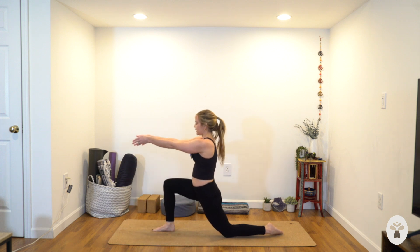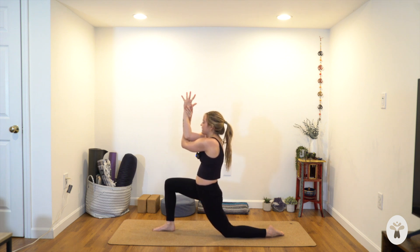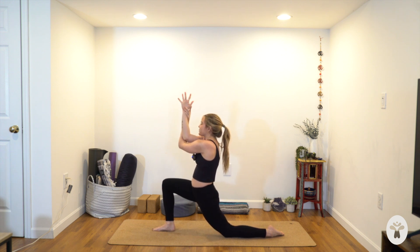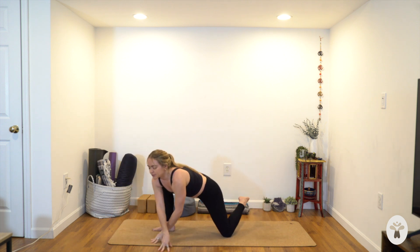Inhale, right leg up. Exhale, step your right foot forwards. Drop your back knee — low lunge. Arms forward at shoulder height, cross the right arm over the left — either give yourself a hug or eagle arms. Feel your arms move forward, your ribs move back. Stay for an inhale, stay for the exhale. Maybe bend your front knee a little more. Last breath in here.